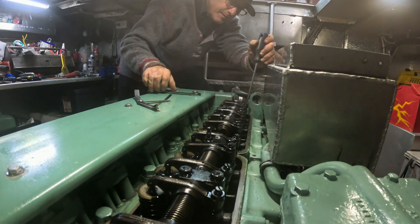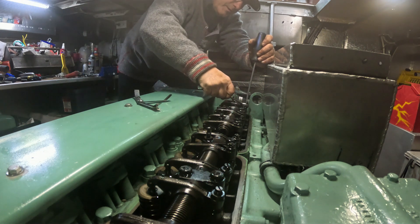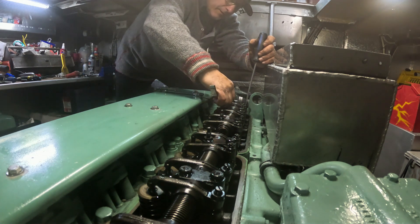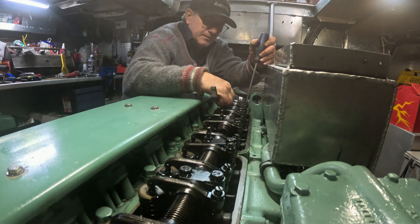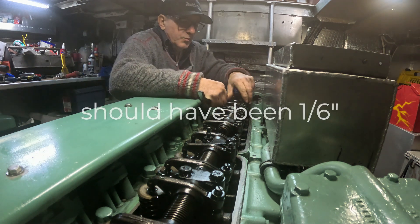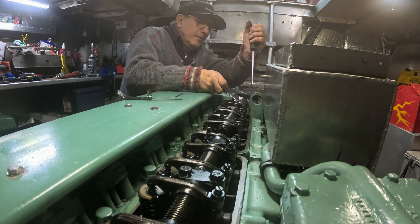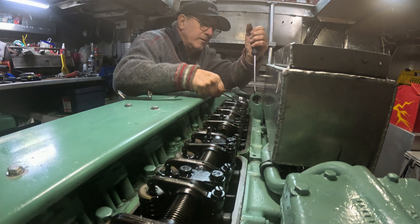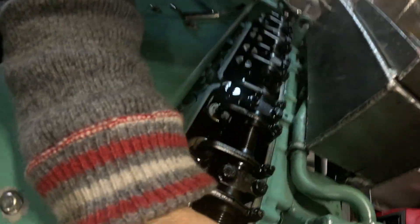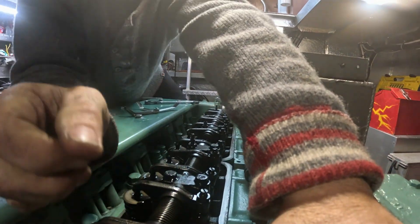There we go — tighten it up, quarter turn, just a little bit. 45 — let's see what it's at. I only changed it a quarter turn, maybe even a little less. Go on to the next one — this is just checking. So that one was a little bit loose, but the intake wasn't loose.